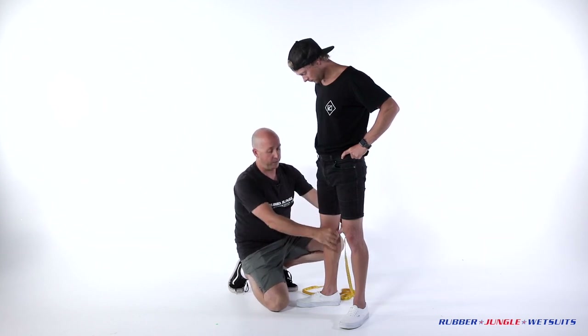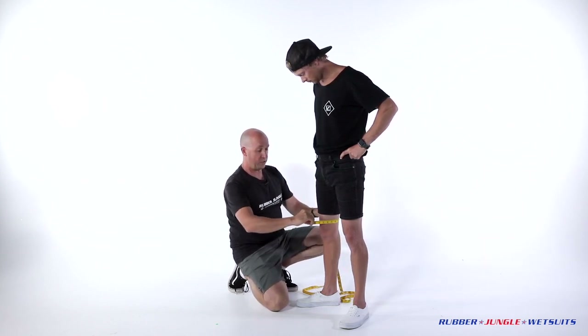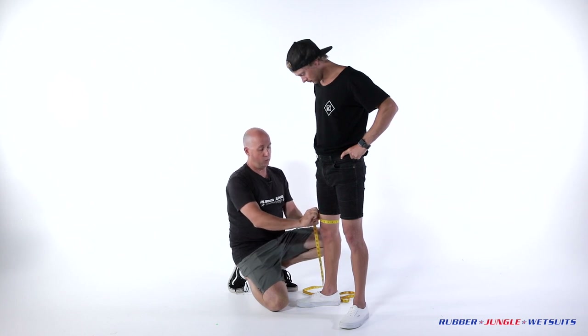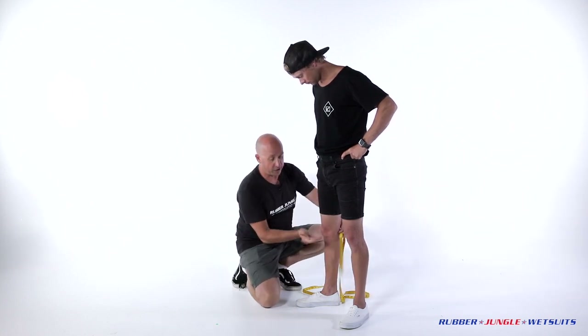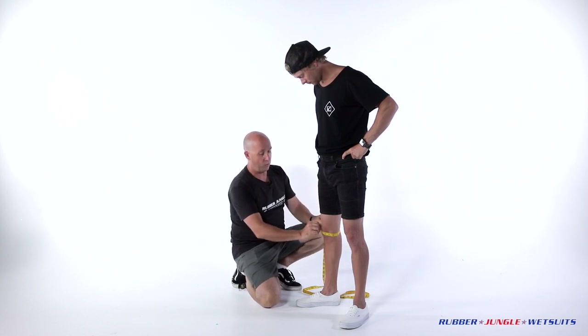Above the knee is exactly that — it is just above the knee, number six on the form, all the way around and away we go. Knee is pretty self explanatory, on the centre of the kneecap, tape all the way around and away we go from there.